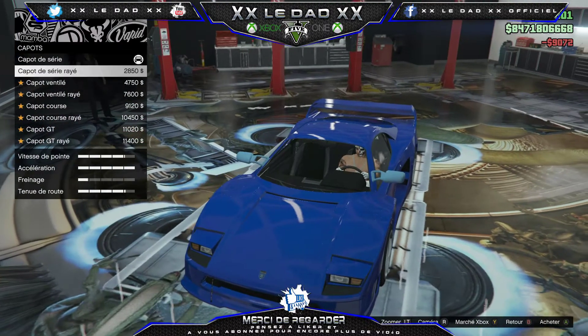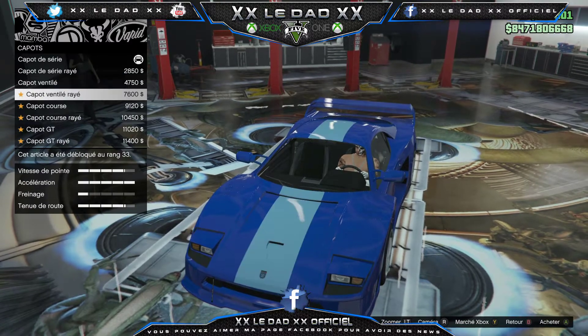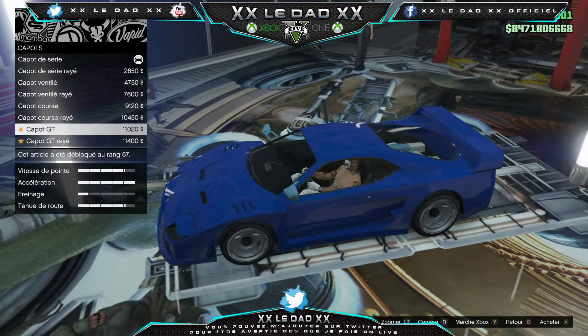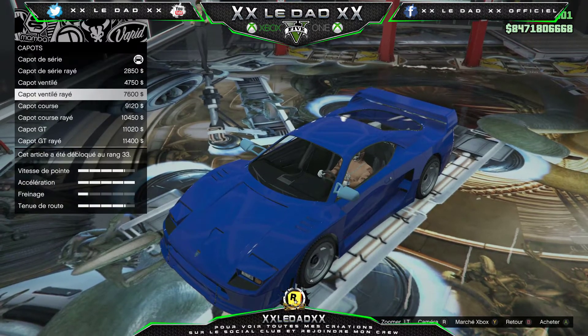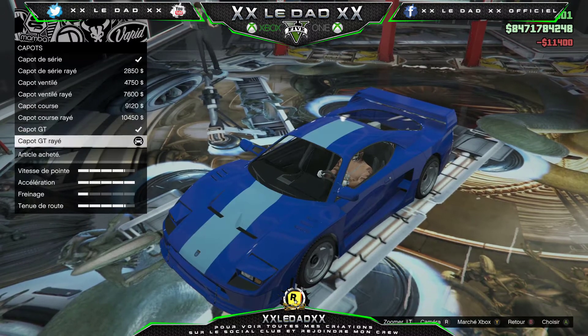Le capot : célérale rayée, ventiler, ventiler rayé, course, course rayé, GT. C'est pas terrible. Pour le fun, le GT rayé. Ça change de rétro aussi, on va pouvoir mettre plus de mi-rétro.